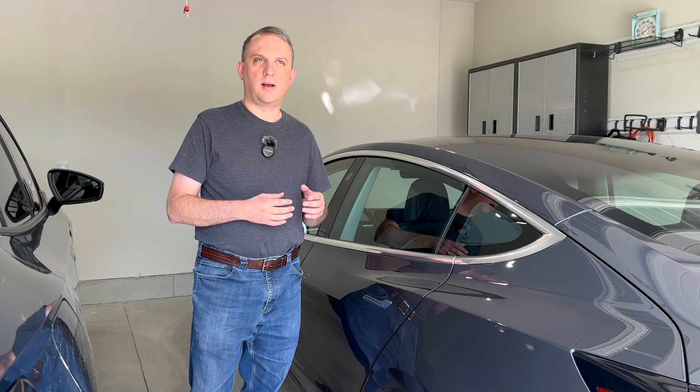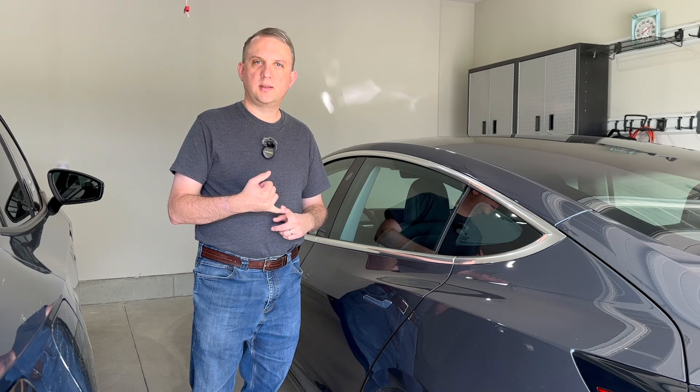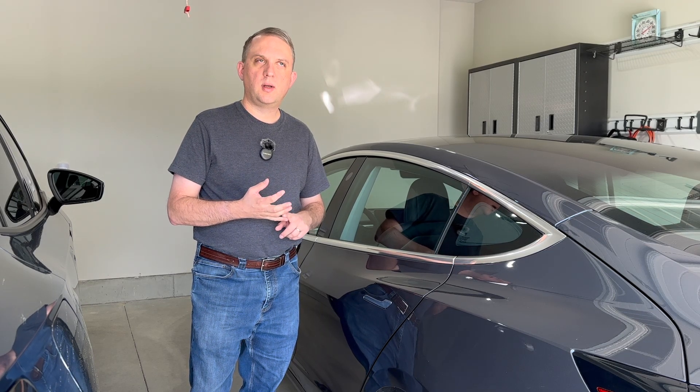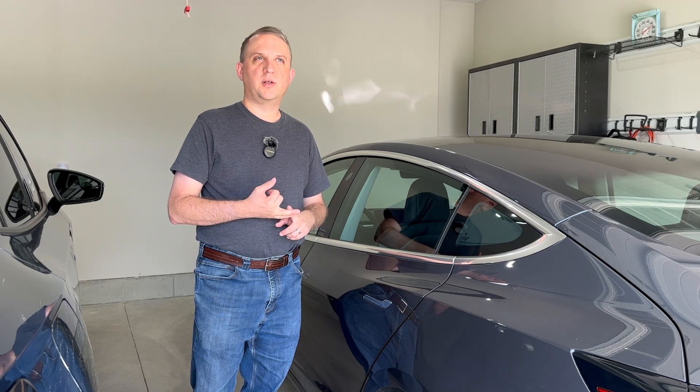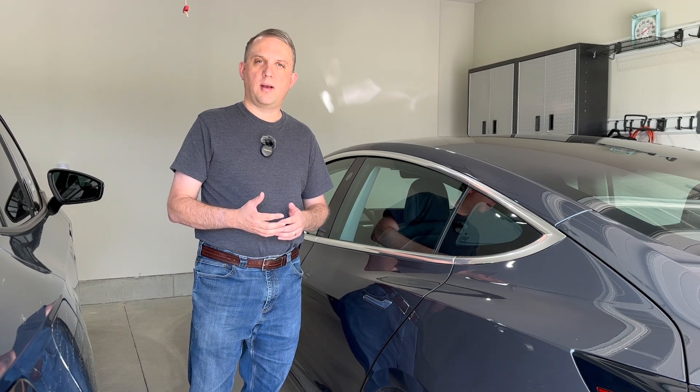That cost varies a lot depending on your current situation and your home. One factor would be the distance from your breaker box to where you want to put your charger, and then what type of service you have. For example, in our old house we had 100-amp service, so that would have been a challenge to add an EV charger with such a small input coming into the house — there are lots of factors.